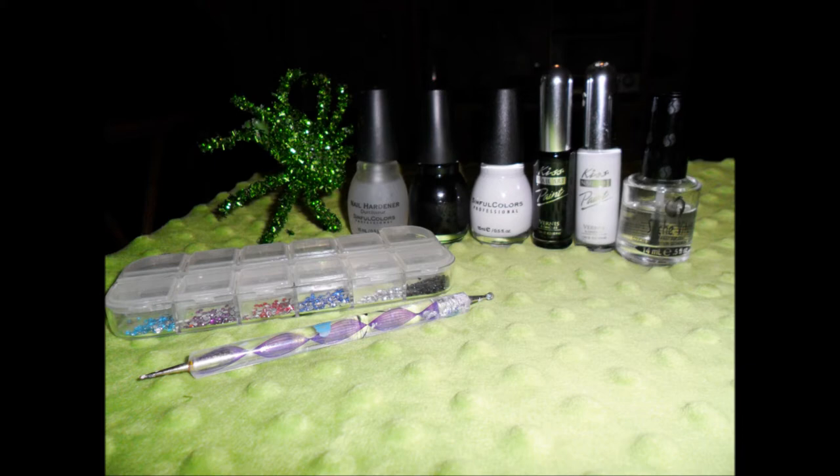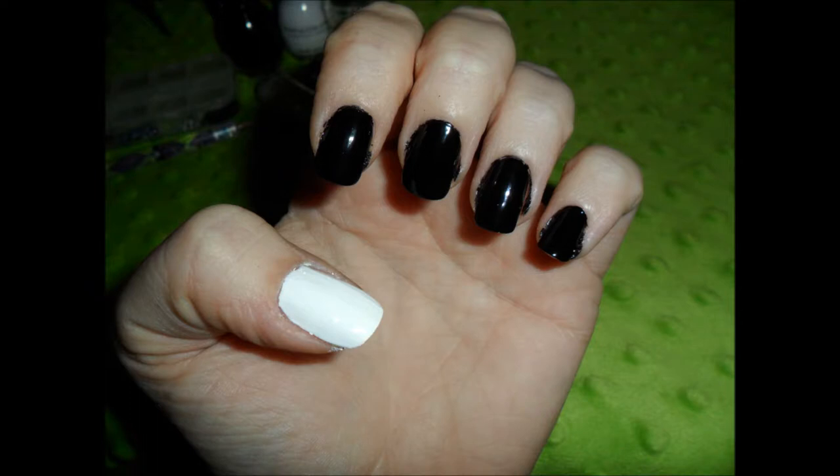So what we're going to do is four of her nails will be painted black, one will be painted white, whichever one you prefer.